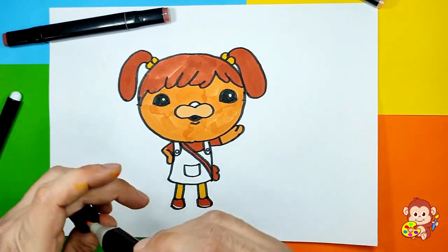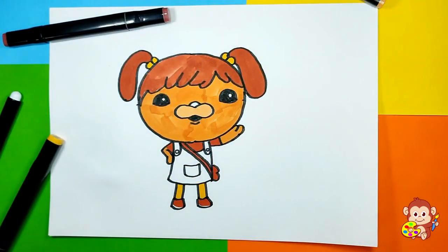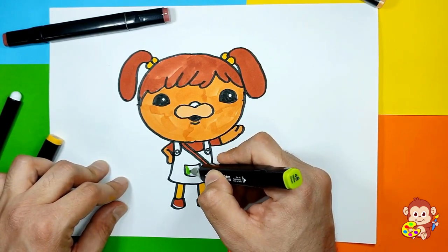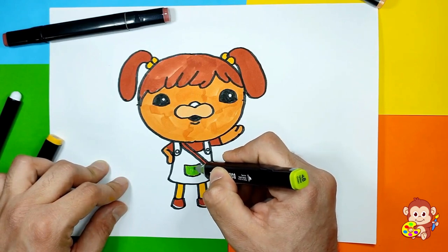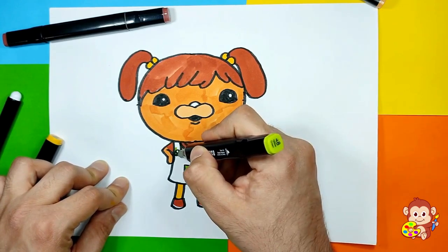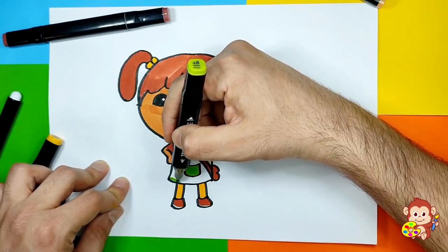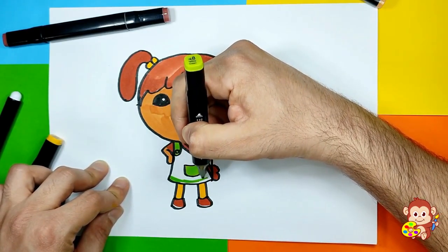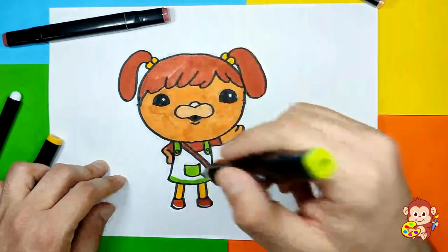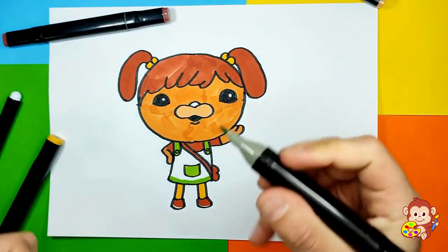Now we're gonna use some green — this bright green — and color her pockets and also these belts, and she has a little line on the bottom of her dress just like that. The rest we're gonna color with some darker green.